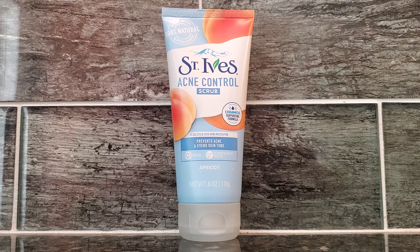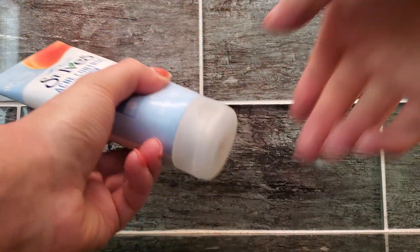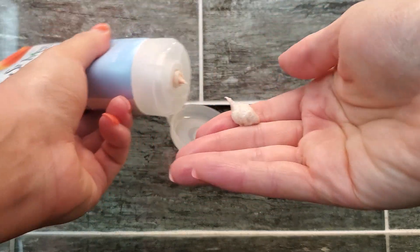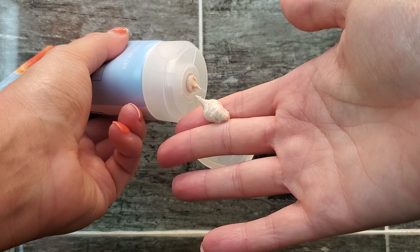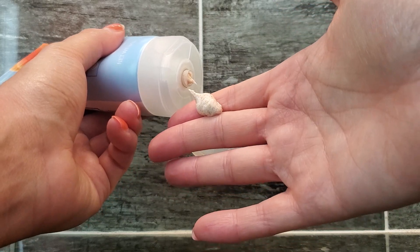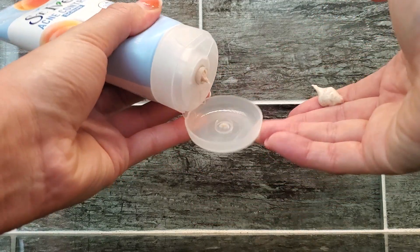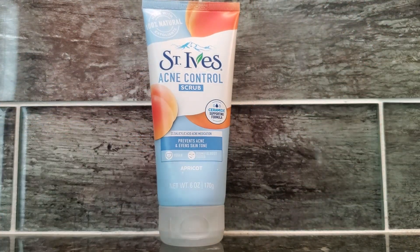I'm going to show you how this product works. This is an apricot scrub, and just a little bit goes onto my finger — you don't need a lot — and you just start working it through your face. Overall, this is an awesome product and I highly recommend it to others.